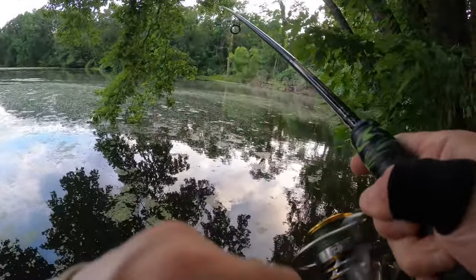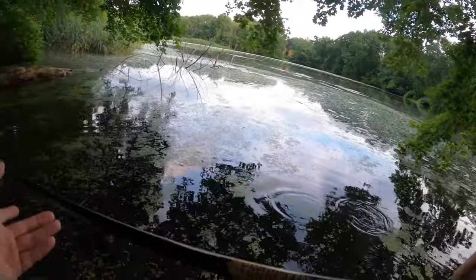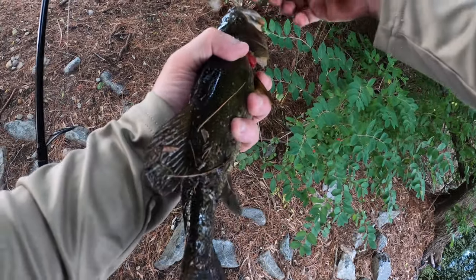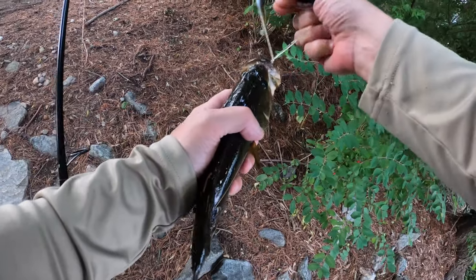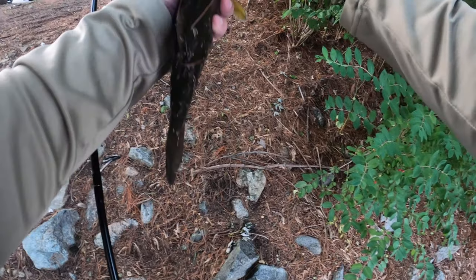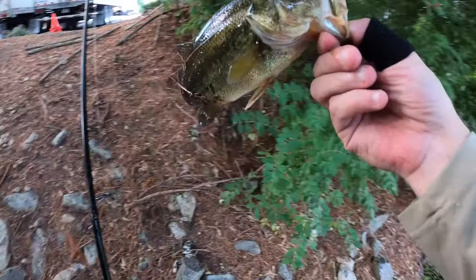There we go, there we go - little bass. It seems like the bass are liking these little frog lures. Hey, it threaded the leg - Z-Man leg right through his mouth. That's one thing I hate about the Z-Man bait. Look, it's threaded through his mouth. I got him - let's let him go.